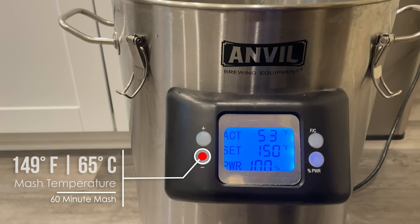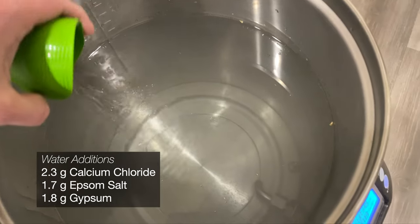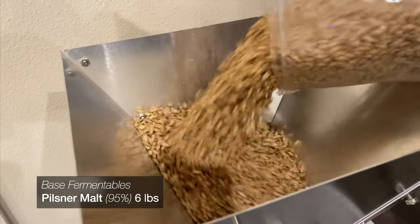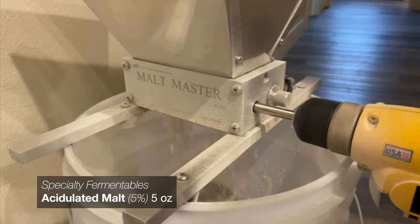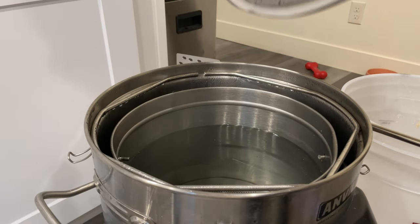I'm preheating to my mash temperature of 149 degrees, and while we're waiting for our cold groundwater to heat up, it's time to add in some water additions. We're looking for dry, but maybe not quite as dry as a German pilsner. For the malts, we're using 95% pilsner malt and 5% acidulated malt, which is a simple malt bill and a classic way to bring our pH down in our mash.